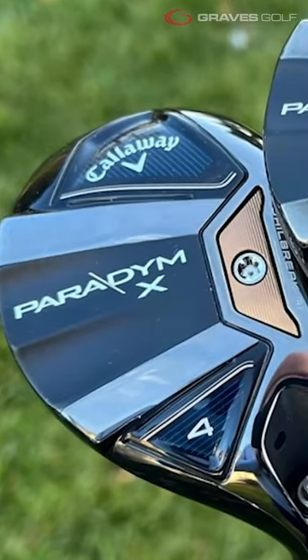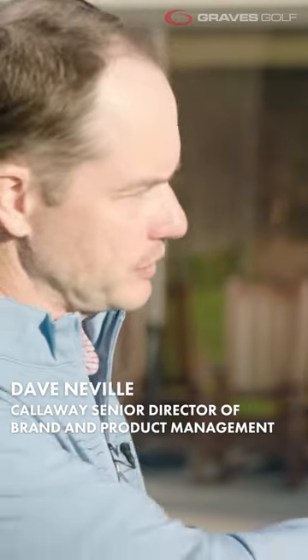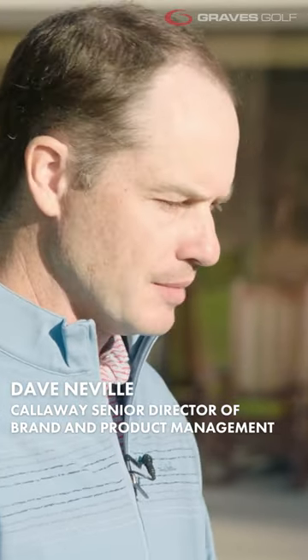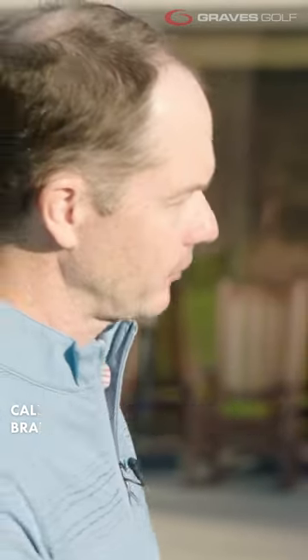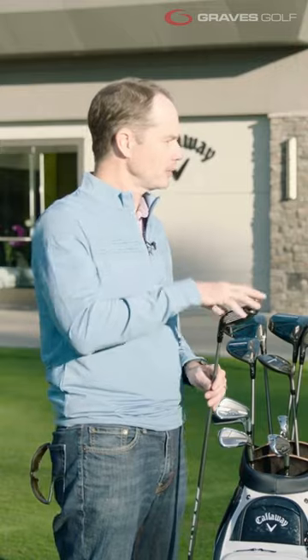First thing I want to talk about is shaping — all new shape here. We have the fairway wood-like shape. One of the feedback we had around the iron-like shape, which has done really well for us and we've had it for a long time, is that the toe kind of sits like it's a little bit upright. We were talking about making it feel more like a fairway wood, making it feel a little bit flatter. That's what we've done here — we've brought some of the best technologies from the fairway woods into the hybrids.